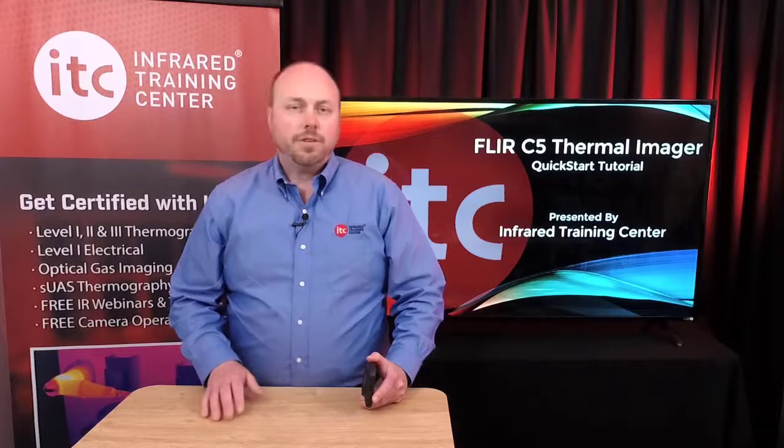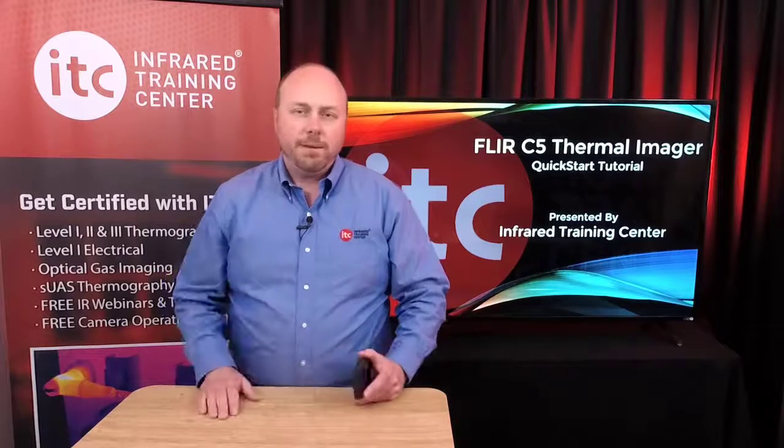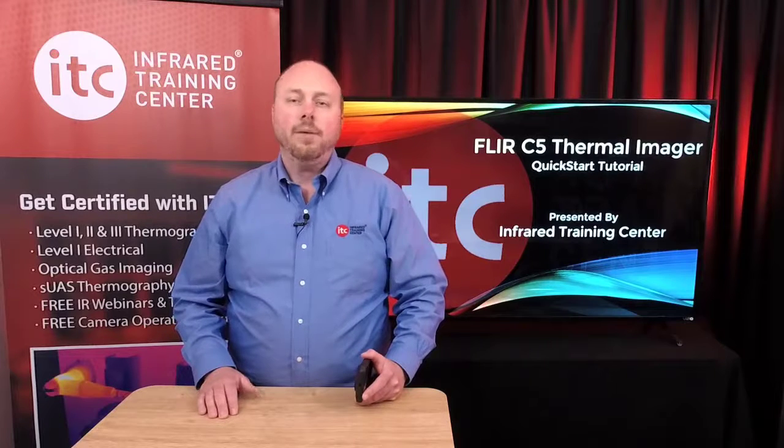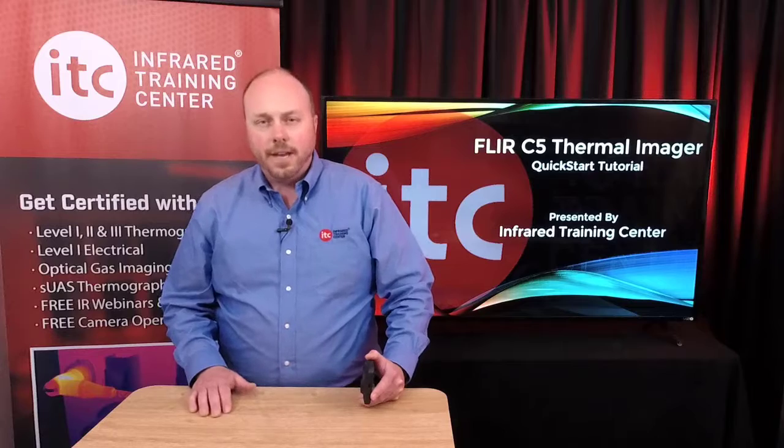The C5 Thermal Imager is a fixed focus camera, so adjusting focus isn't necessary. There is a minimum focus distance of about 4 inches, but for your typical PDM or building inspection, it's a distance you're probably never going to be working at with this camera. It's also well within the safe approach distance if you're using it to inspect electrical equipment — so it's not a concern, but it's something you should definitely understand.